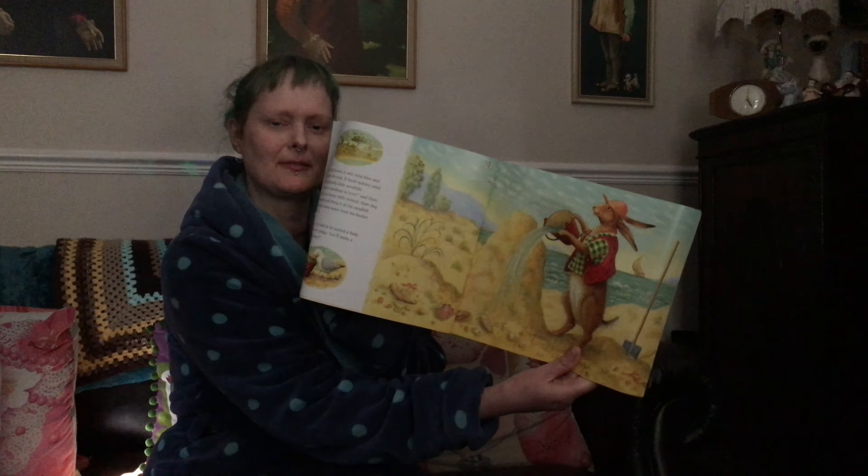"Oh Sand Bear, Sand Bear!" cried Hare, a big tear bursting down his cheek. "You're in there, I know you are!" cried Hare. "I'll get you out, you'll see!" Hurriedly Hare grabbed a spade, and then carefully, very very carefully, Hare dug Sand Bear out. He piled him high, carefully, very carefully. He drizzled water to wet him. Hare patted a shape — a jolly pudgy shape — a shape with two strong legs.